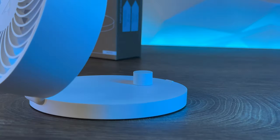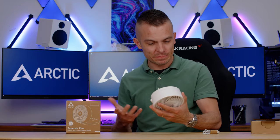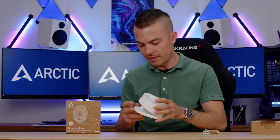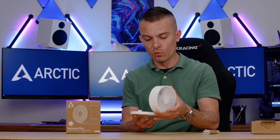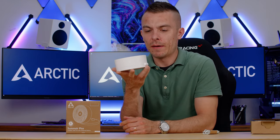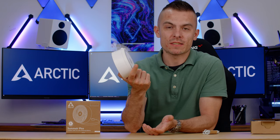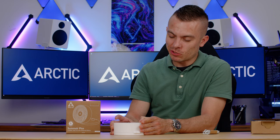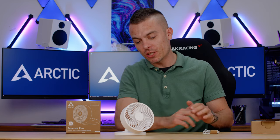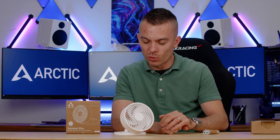This is coming from a company that produces PC components and cooling for computers, so I decided to check it out as well. The cool thing is that when you close it, the button goes right beneath the propeller so it doesn't interfere. You can place it flat and blow air upward, or move it however you wish, close it up — it's quite portable. If you're going on vacation somewhere really hot without AC, you can carry this around and cool yourself down.